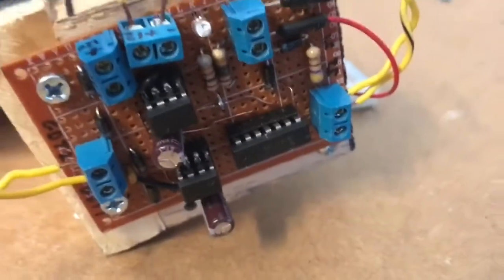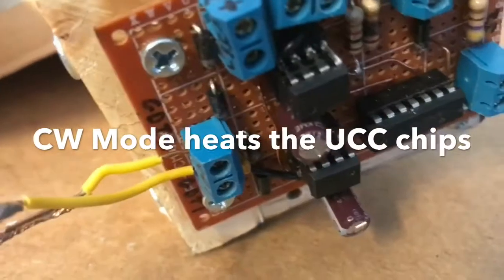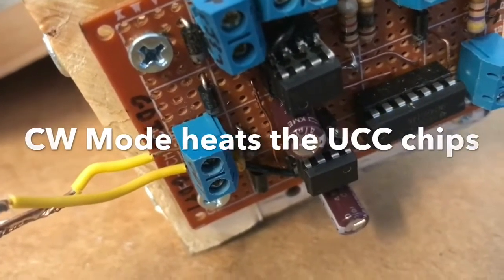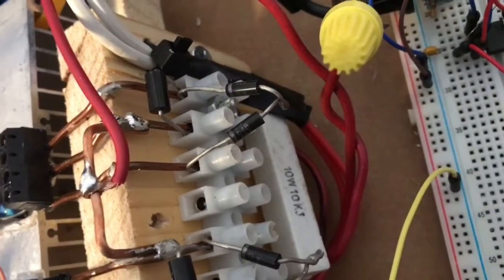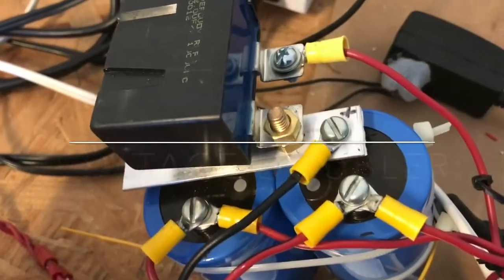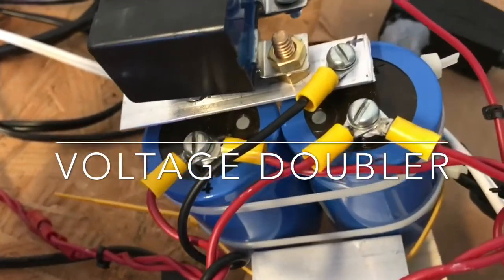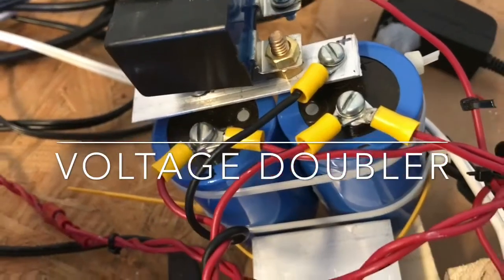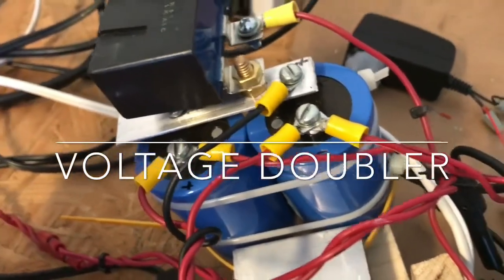Here's the Tesla coil circuit — IGBTs — and these seem to cause a lot of heating if I use a single UCC chip, so I'm doubling them up as shown here. There's a gate drive transformer right there. It's a 33 volt clamp on the gates, and then I'm smoothing out everything with this bank of capacitors. These are connected in series — they're 10,000 microfarads each, so it gives about 5,000 total microfarads.